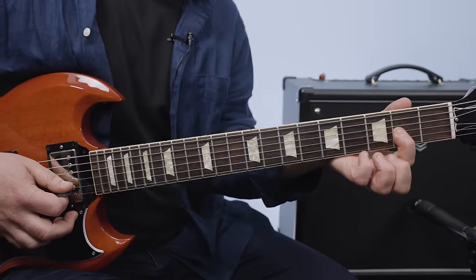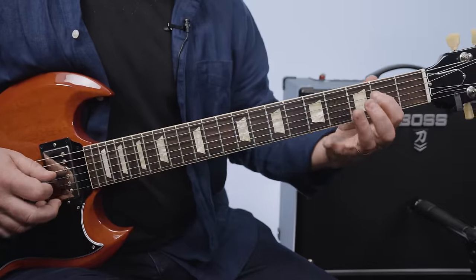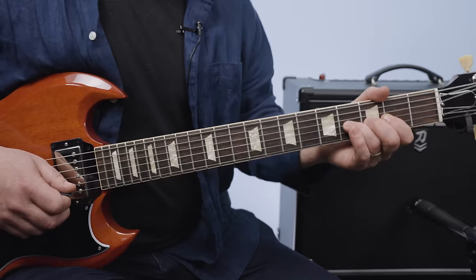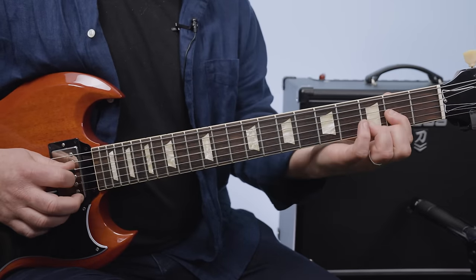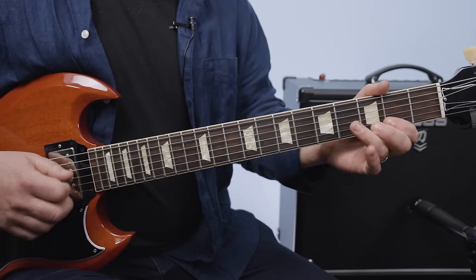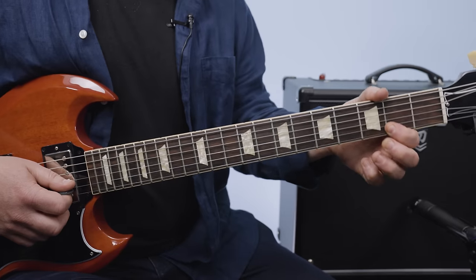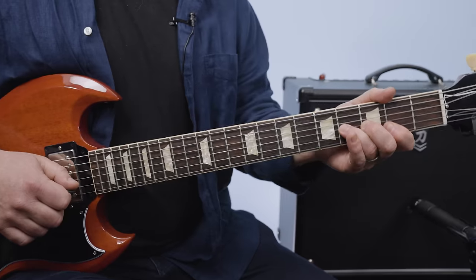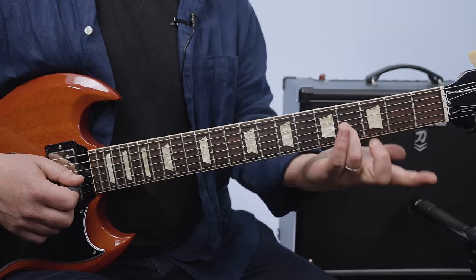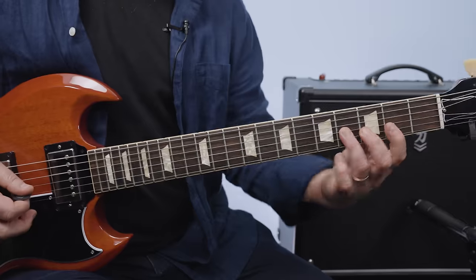Then we do it again and we roll over to the two on the G. On that third phrase, it's three pulled off to two. After you pull it off, you hit that fourth fret G — which is the root. The fourth fret of the G string is the B note.